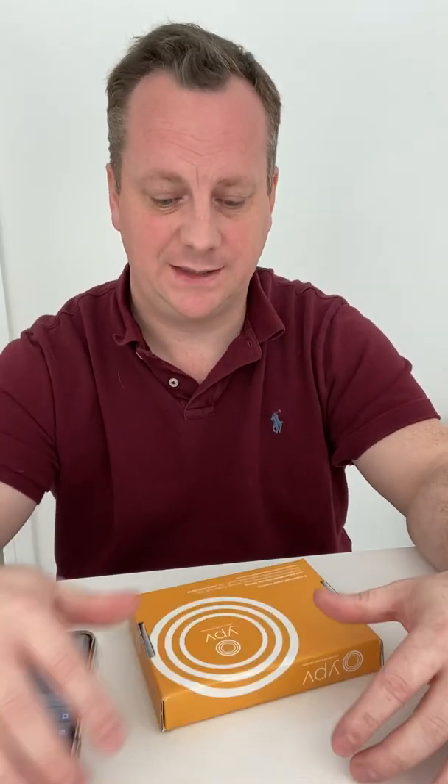Hello there. Today we're going to have a look at the YPV Your Personalised Vitamins Vitamin D Home Test Kit. It comes in really attractive packaging and it comes straight to the letterbox.